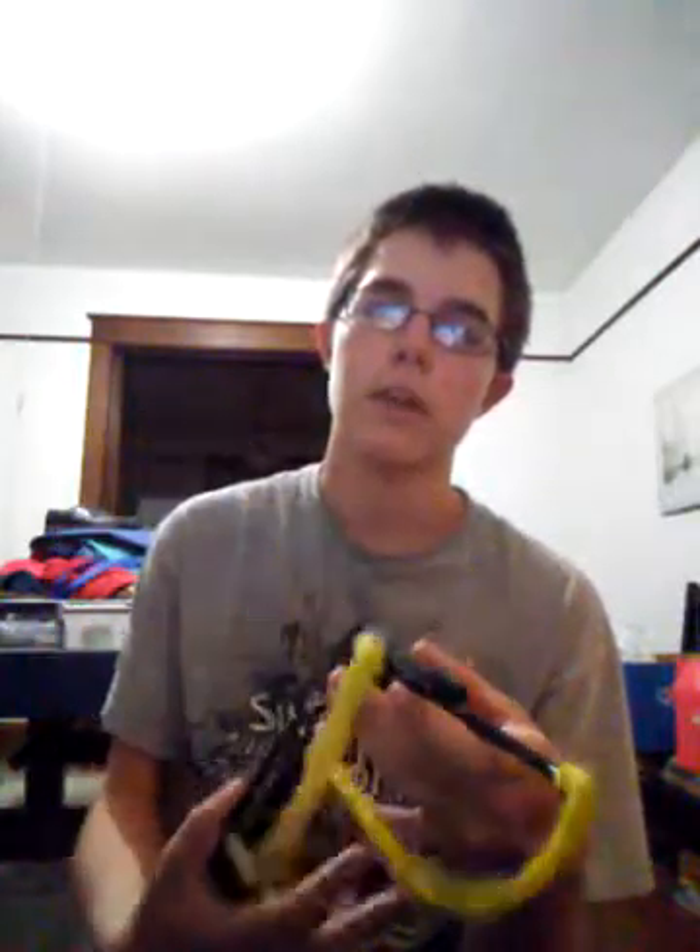But you can't beat the price — it's only $6. Come on. For a wrist brace slingshot, that is not bad at all. Out of 10, I would probably give it a 7. But for hunting, I don't think it's a good slingshot at all, whatsoever. And that's my review on the Daisy slingshot.